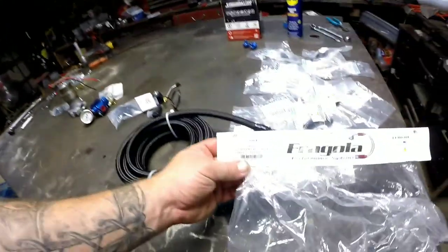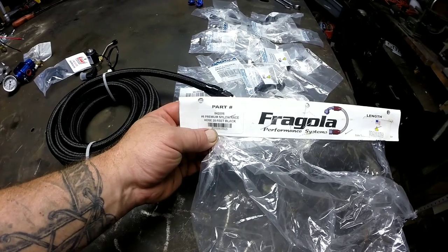My first step is getting my solenoid set up onto the plate, then working back to where the tank's going to be. Starting with the fuel hose — it's their dash-6 premium nylon race hose. Based on my research, it's what's going to work best for me. I'm new to all this AN stuff, but this line should hold up better to what I'm doing. It's a standalone system just for the nitrous, so it's not going to get used all that much.